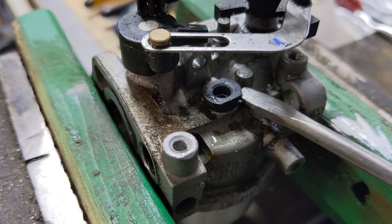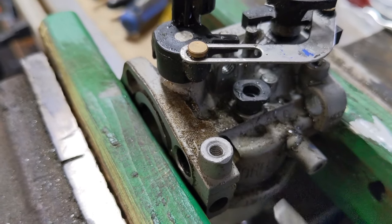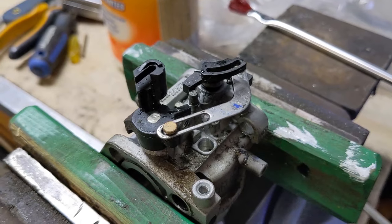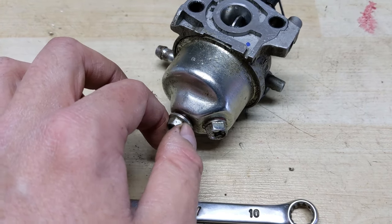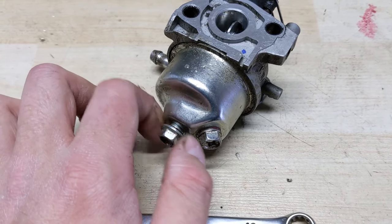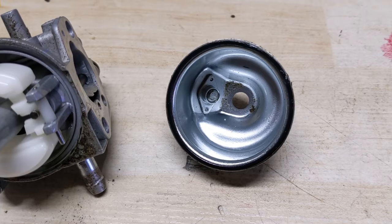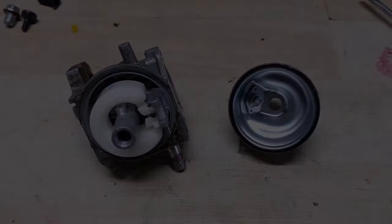Once that's out, use a slotted screwdriver to pry up the little pilot jet and remove it, setting it off to the side. Next use a 10 millimeter wrench to remove the bolt holding the bowl onto the carburetor and then remove the bowl. As we can see there is a little bit of gunk built up in the bottom — this is likely just broken down bits of fuel.